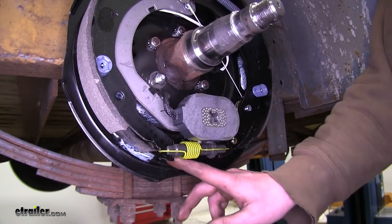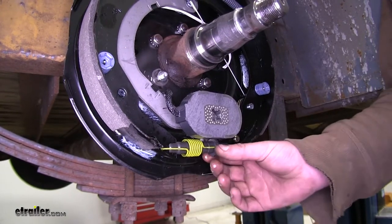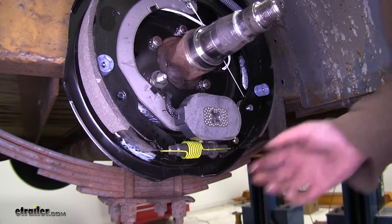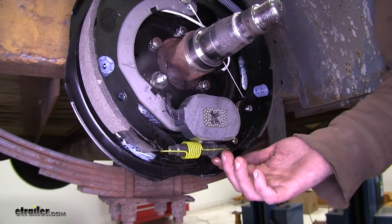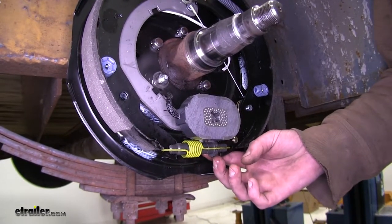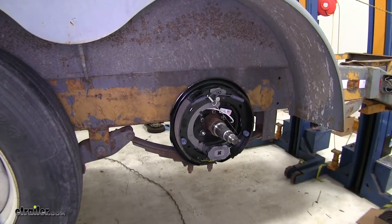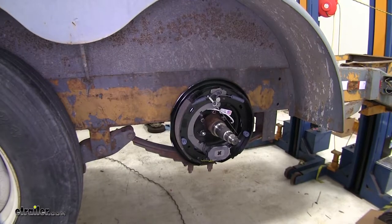There is a location on the backing plate to manually adjust your brakes, but the lever here will automatically move the star gear, adjusting your brakes outward and taking up any play. So you never need to worry about adjusting, because every time you stop your vehicle, it's going to take up that slack. These brake assemblies will work with most standard hub and drum assemblies, including Dexter and Alco.